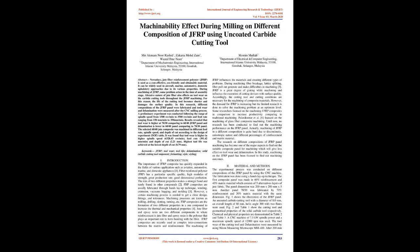Abstract. Nowadays, jute fiber reinforcement polymer, J.F.R.P., is used as a cost-effective, eco-friendly, and obtainable material. It can be widely used in aircraft, marine, automotive, and domestic upholstery approaches due to its various properties.